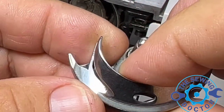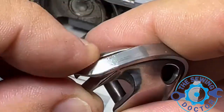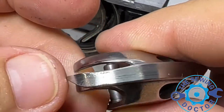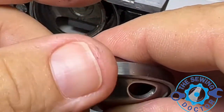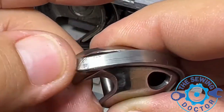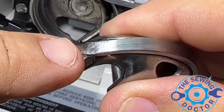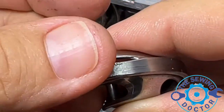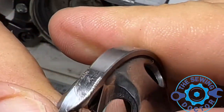When the customer says there's a timing issue, it might actually be that it's breaking the thread or the stitch is not coming out nice. I can see right over here there's a lot of scratching — when I put my fingers on there I can feel it cutting me. That's probably what's happening: they may have broken a needle or two right here, and the point of the hook is also very sharp, which is not a good thing at all.